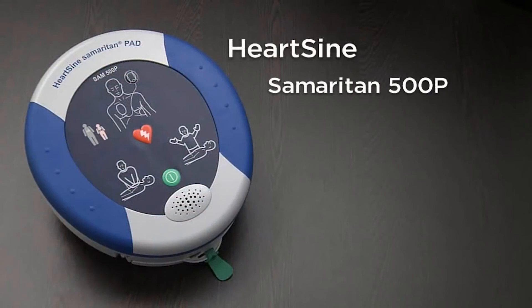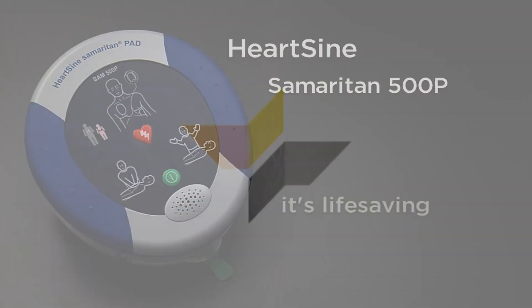The Samaritan 500P. More than an AED. It's life-saving. Pure and simple.